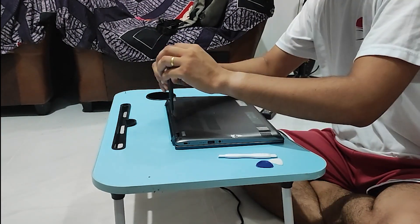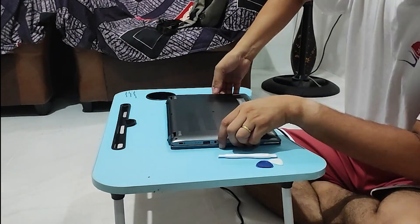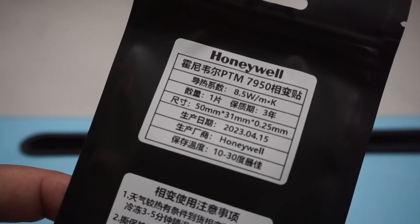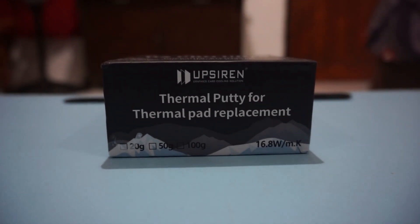So in this video, I will replace the thermal paste and thermal pads again. But this time, I will be using something better. Thank you to Gohardiz for the suggestion — I will be using Honeywell PTM-7950 and UpSiren UX Pro this time.